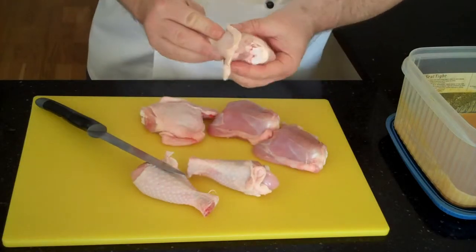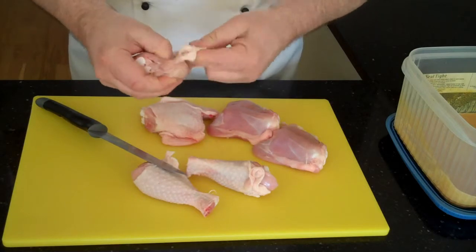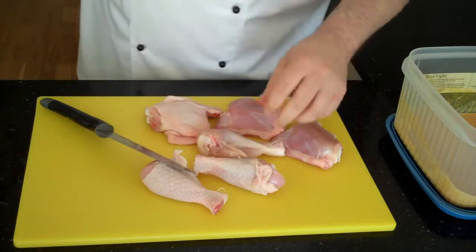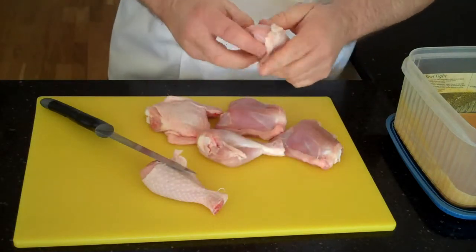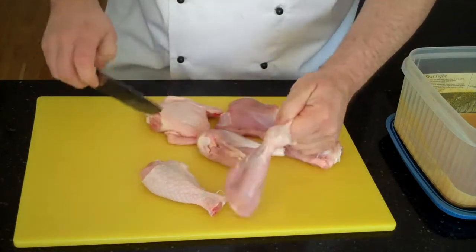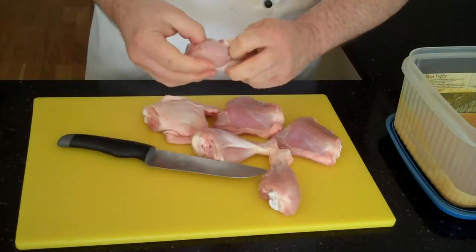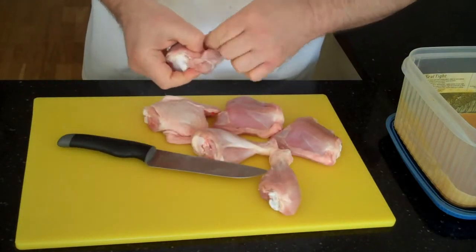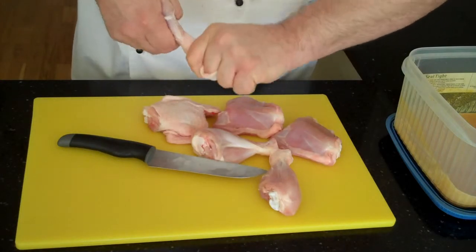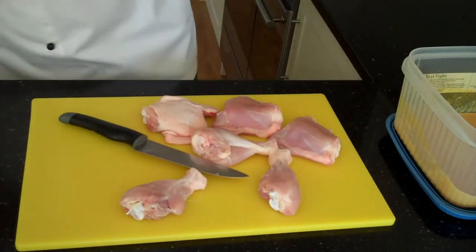Drumsticks are a little bit more difficult. Pull the skin away towards the knuckle end — just get your finger in under the skin, pull it back as far as you can and take it off. If your hands get really slippery, pull it back as far as you can and take off as much as you can with the end of the knife. Keep a tea towel around so you can clean your hands off.